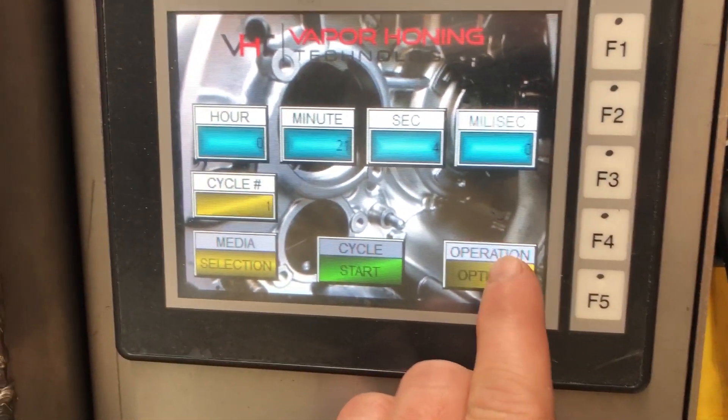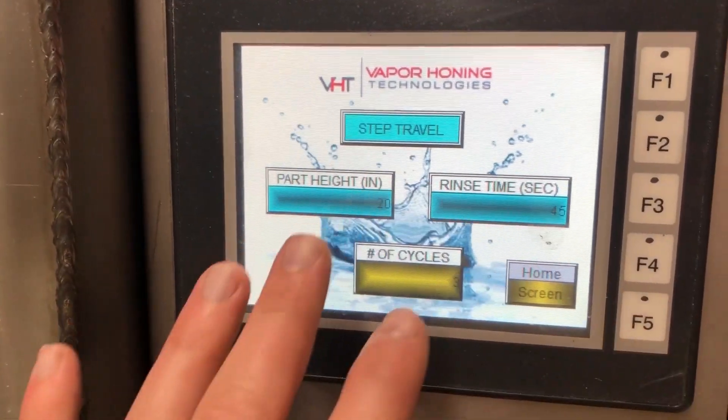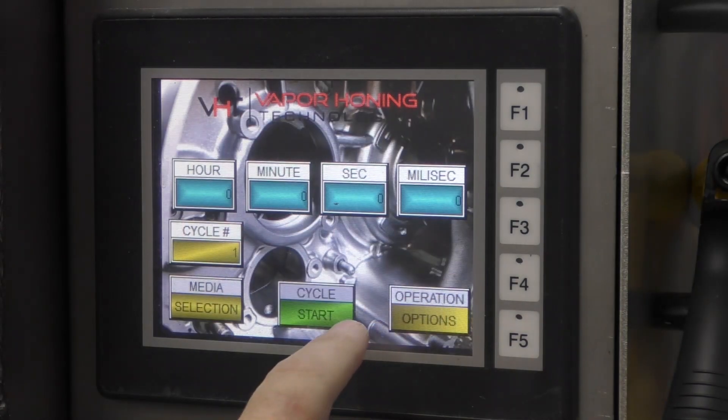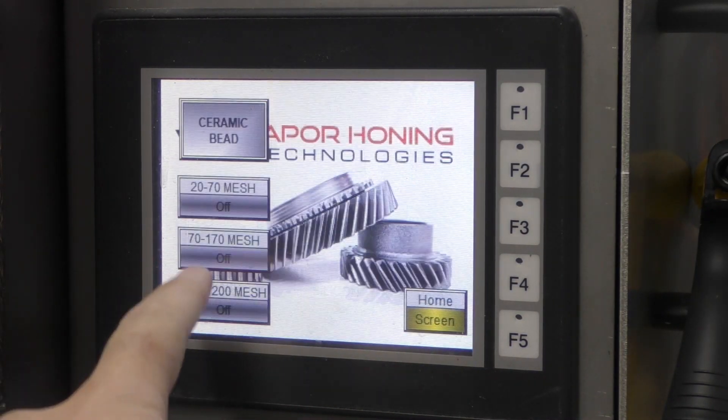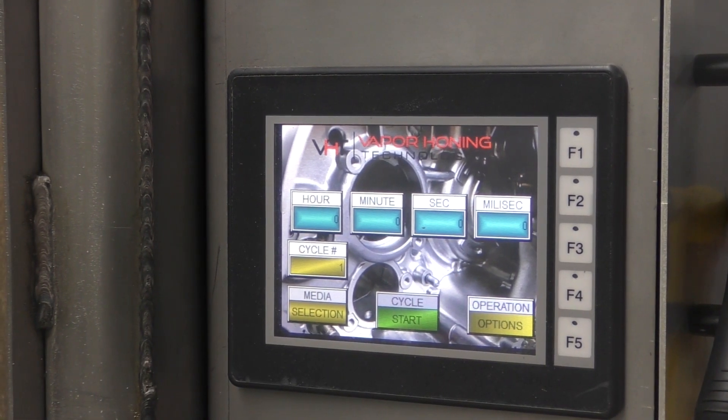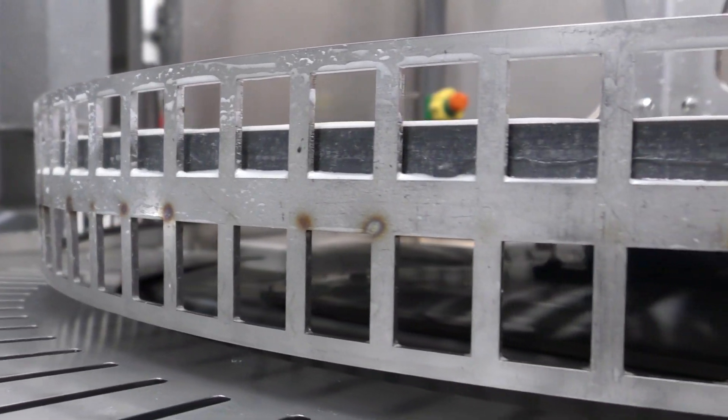This particular cycle — we ran four different cycles on the part, totaling 21 minutes. In the operations menu we were able to set up all the parameters very quickly and easily, so you can do this time and time again with any sized part, any shaped part, as long as it fits on the turntable and is not over 21 inches tall.